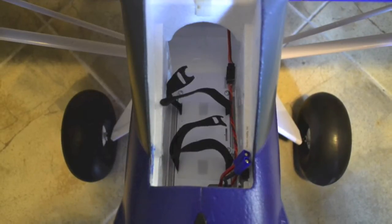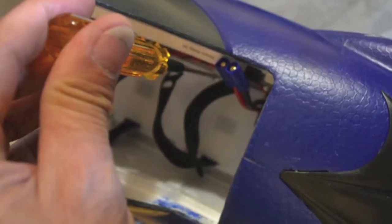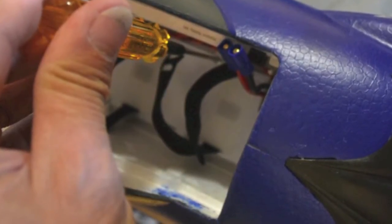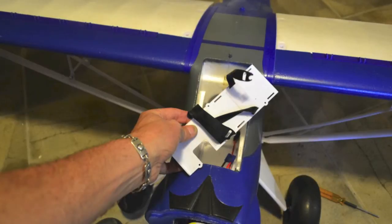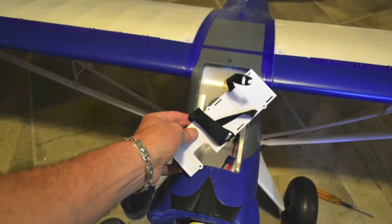The stock battery mount is pre-installed in the Carbon Z Cub and it's held in with a series of screws — I believe there's six. They're Allen head screws, so you'll want to find whatever you have to take them out. I used my MIP Allen head driver and removed the plate. The front two are a little tricky to get out and in, but I was able to do it without much trouble. When you pull out the stock plate, it's simply a piece of plastic. Go ahead and remove the Velcro because you can use that on your Morgan Mill battery tray, or cartridge as they call it, that will go back in.